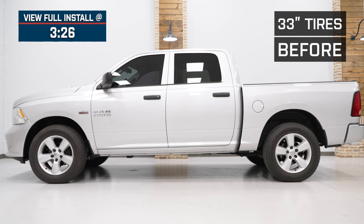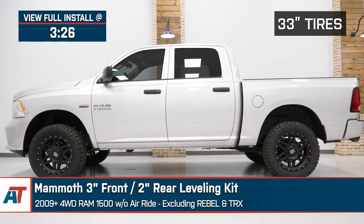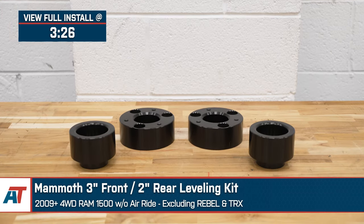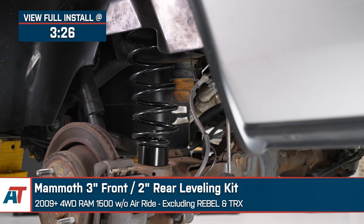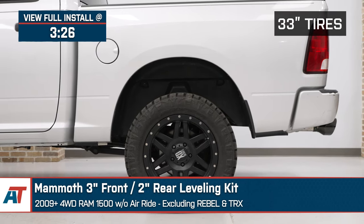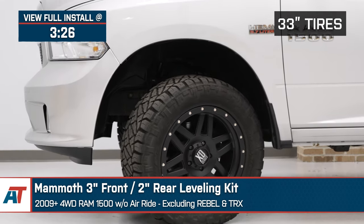If you're looking for an incredibly affordable way to level out your 2009 or newer four-wheel drive Ram 1500, this Mammoth three-inch front, two-inch rear leveling kit will be a great way to do it. This kit excludes the Rebel and TRX models, as well as Rams that have air ride suspension from the factory, so keep that in mind.